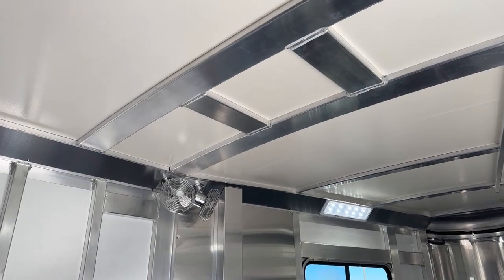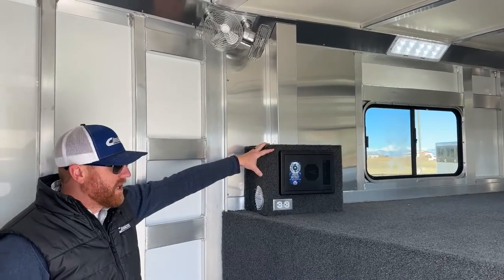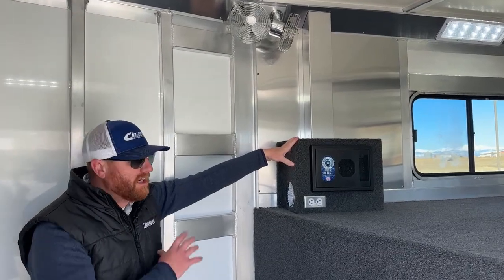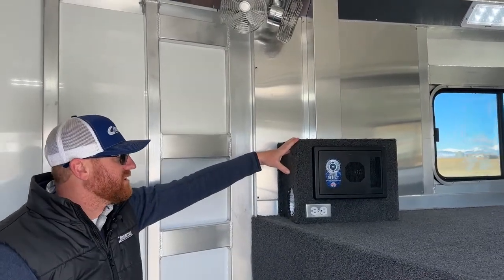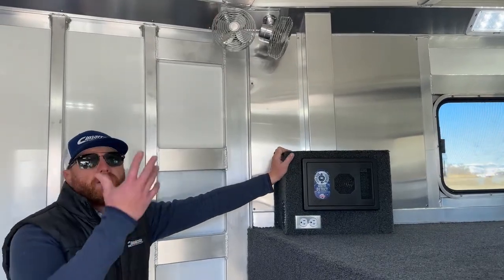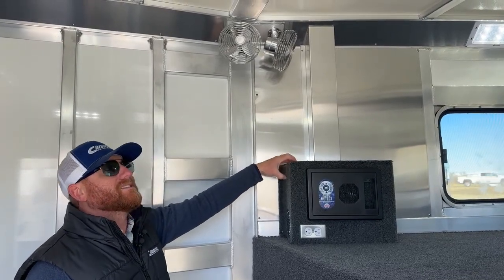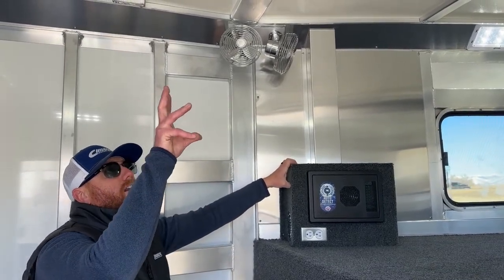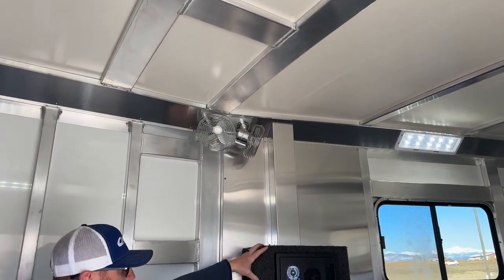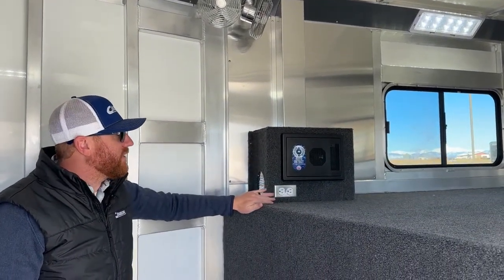This trailer is equipped with a 30-amp breaker package and outlets. That cord underneath can plug into shore power or a portable generator to give power throughout the trailer. So if you wanted to add the air conditioner, the power package is already done — you'd just install the unit and connect the wire. You can charge phones, run a laptop, and any of those types of items. Power is already here.